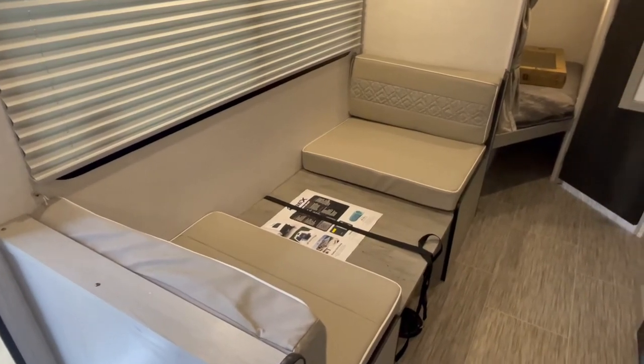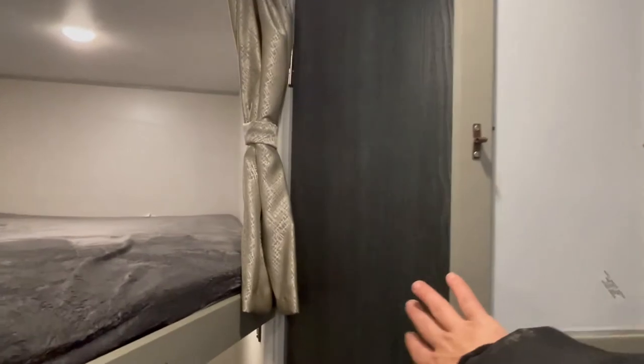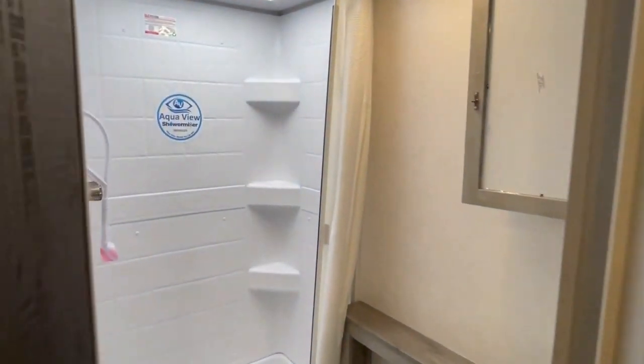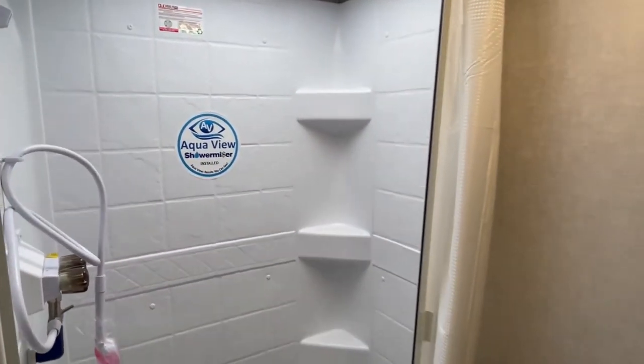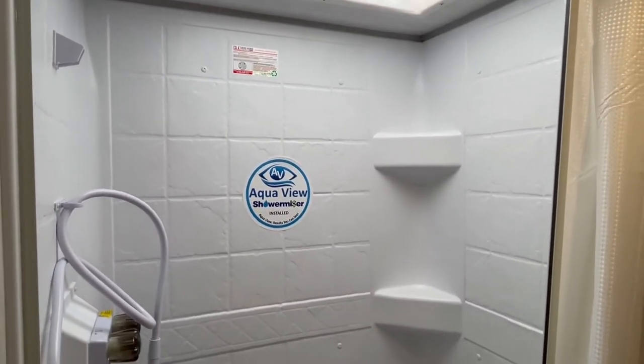With a coach this size, you do not want electric jacks — you want the manual ones, since most folks using this are going to boondock.